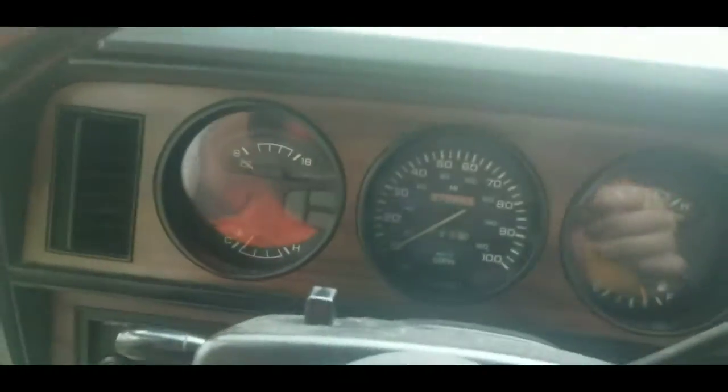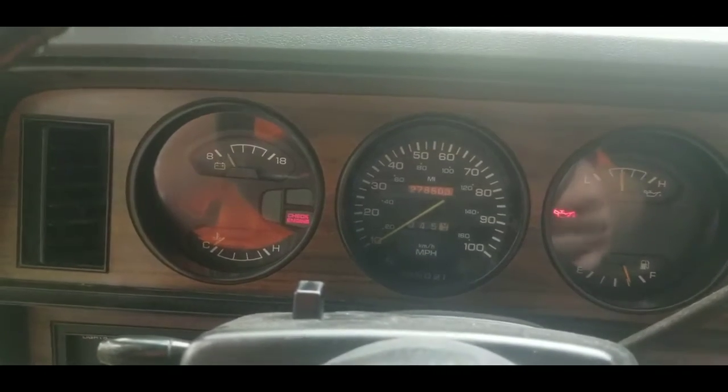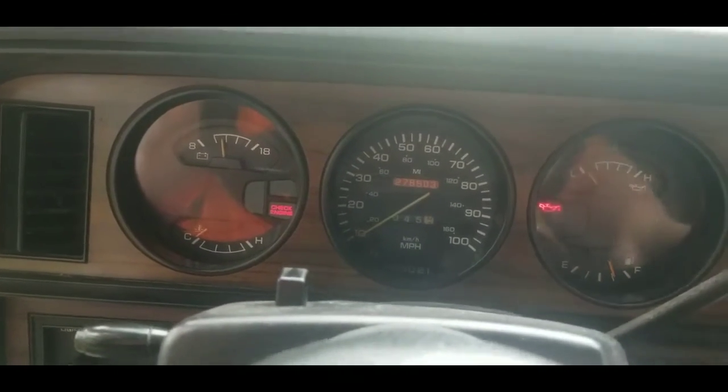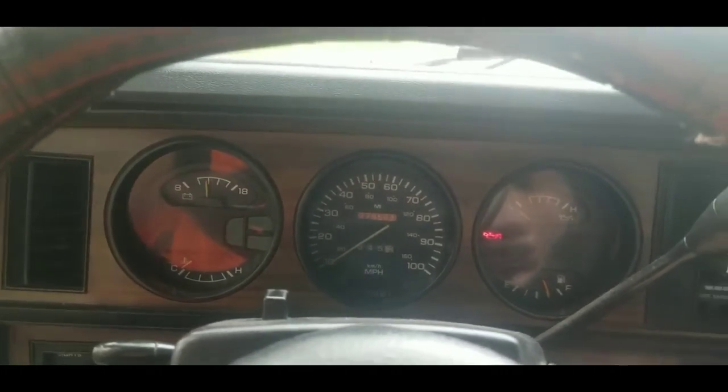This is my 1993 Dodge D250 with a 12-valve Cummins. We're going to do a towing video today.